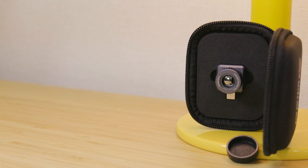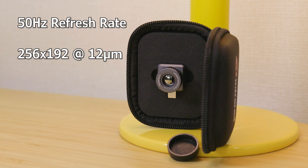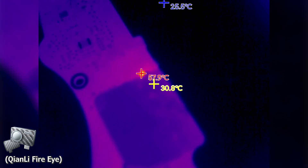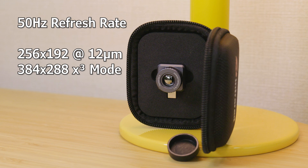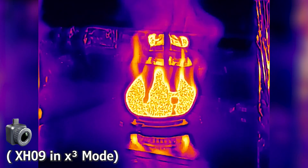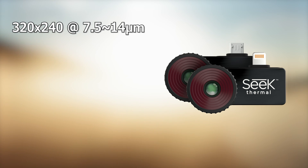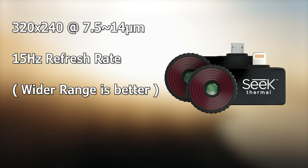Let's take a quick look at the X2's specs. This thermal imager boasts an impressive native 50Hz 256x192 sensor, with a spectral range of 12 micrometers. Spectral range is the span of wavelengths that the sensor in the camera can detect. The X2 also features an overdrive function, which boosts the perceived resolution up to a claimed 384x288, although at the cost of a significant frame rate drop. For comparison, the Seek Compact Pro has a larger native resolution of 320x240, although the refresh rate is limited to just 15Hz, or 15fps, with a spectral range between 7.5 and 14 micrometers.